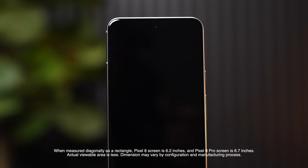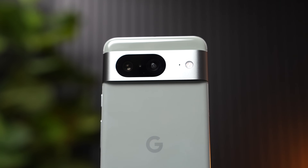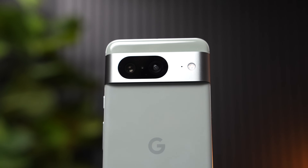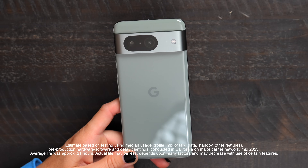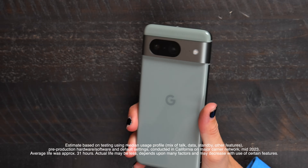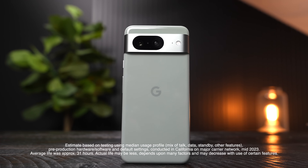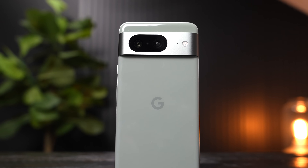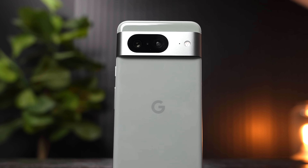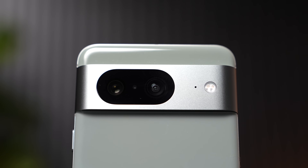This has a 6.2-inch display with an improved refresh rate up to 120Hz, which is great for scrolling or gaming. It has the all new Google Tensor G3, their most powerful chip yet, which allows you to have all-day battery life, powerful security, and upgraded cameras. With the upgraded cameras, we now have advanced image processing, so we're going to have more vivid colors, enhanced details in almost any light, and also macro focus, which lets you focus on the smallest subjects and get amazing images.